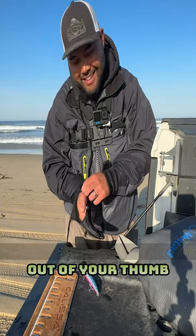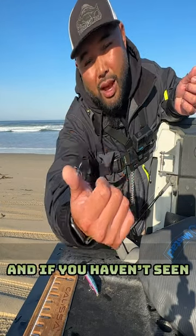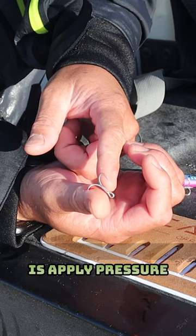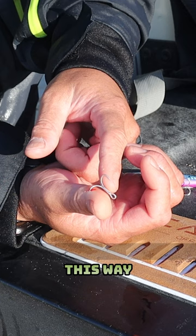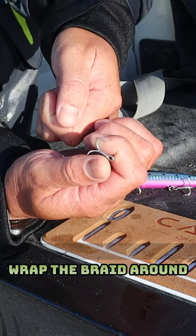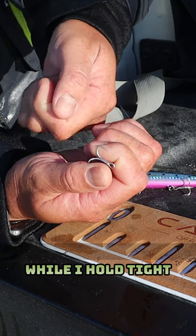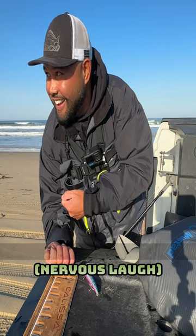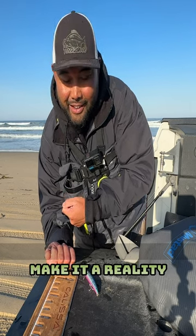How to get a hook out of your thumb. I'm going to do the braid trick, and if you haven't seen this, hopefully it helps you out. Basically what we're going to do is apply pressure this way so that the barb has minimal resistance, wrap the braid around while I hold tight, and pull really fast. That's the theory — let's see if we can make it a reality.